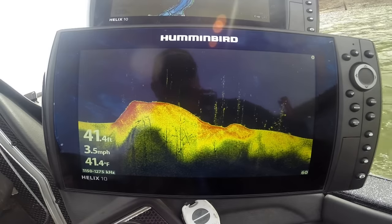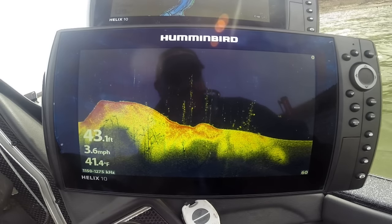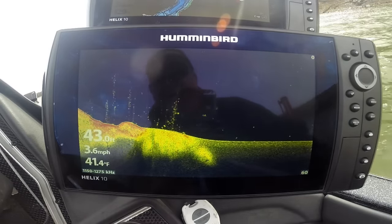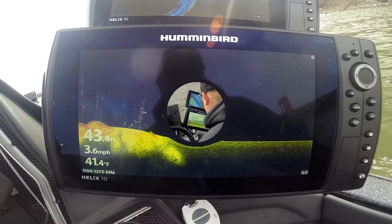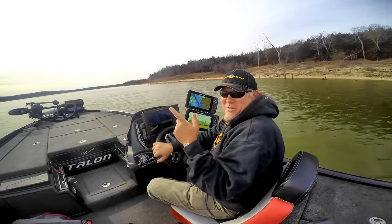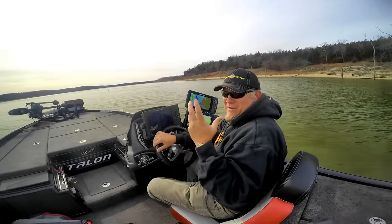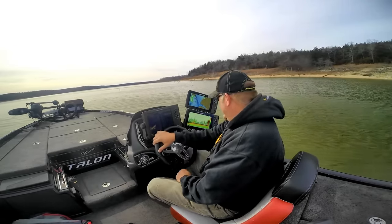Get out and check out the new mega imaging G2N units from Hummingbird — the new Helix series. They are second to none. For the price and the value, it'll get you a lot of unit and get you on the water catching more fish. This new Helix series is hard to beat for getting into a sonar unit with some of the industry's best technology, and it's only from Hummingbird.